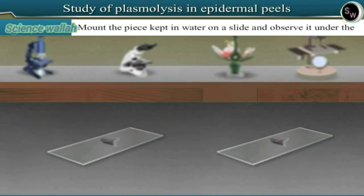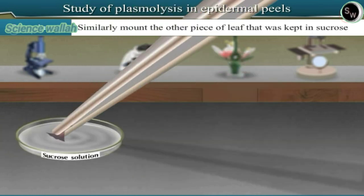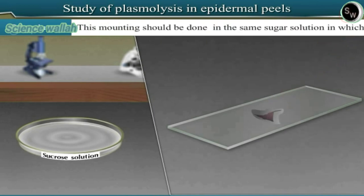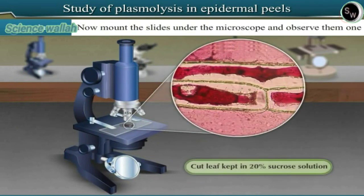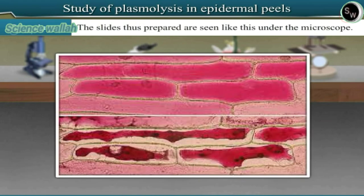Mount the piece kept in water on a slide and observe it under the microscope. Similarly, mount the other piece of leaf that was kept in sucrose solution. This mounting should be done in the same sugar solution in which it was kept in the Petri dish. Now mount the slides under the microscope and observe them one by one. The slides thus prepared are seen like this under the microscope.